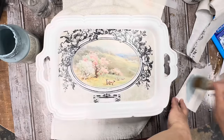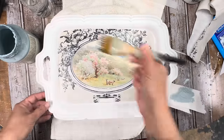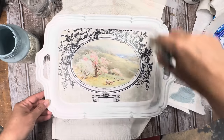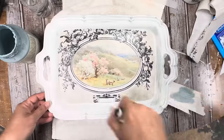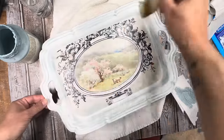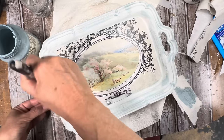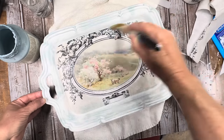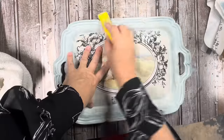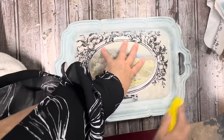I decided I wanted a little bit more detail and wanted to bring out some of that blue in the background of the paper. So I took some Champness and just dry brushed it. At first I was going to do it really light, just hitting the high spots — but the more I did it, the more I liked it. Sometimes things don't always go as planned, and sometimes they turn out better than your plan. So I went ahead and dry brushed all of that paint pretty thick.